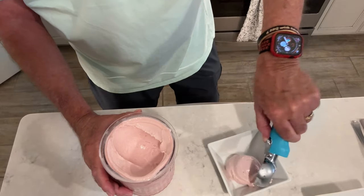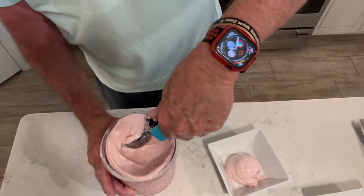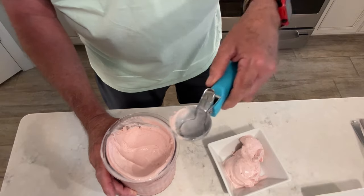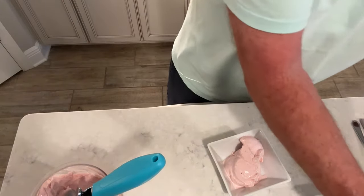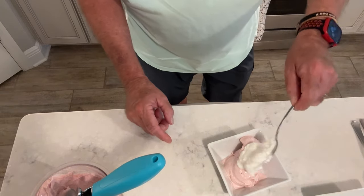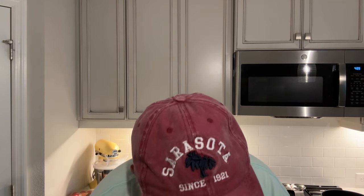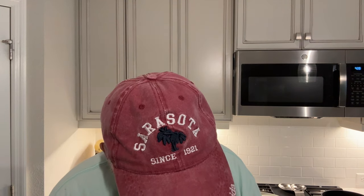We're going to go ahead and put a little whipped cream on top of that. Let me give it a taste test — get a little bit of whipped cream and a little strawberry ice cream. We're going in! Oh, that is really good — really, really good. I'm going in for some more, yum yum!